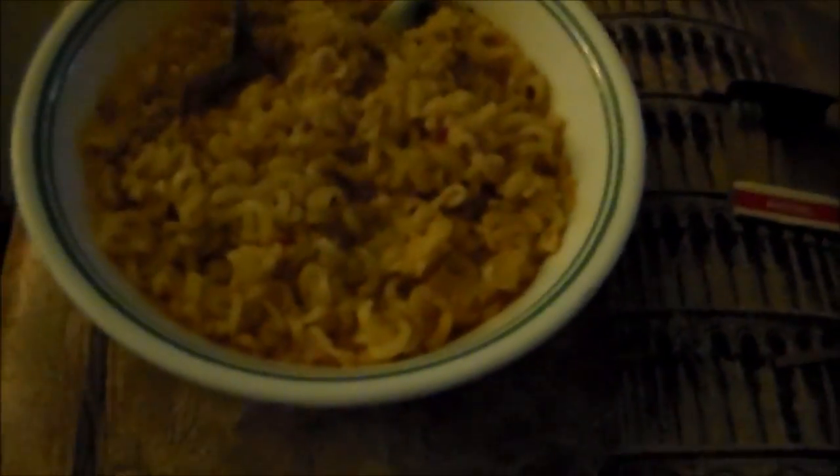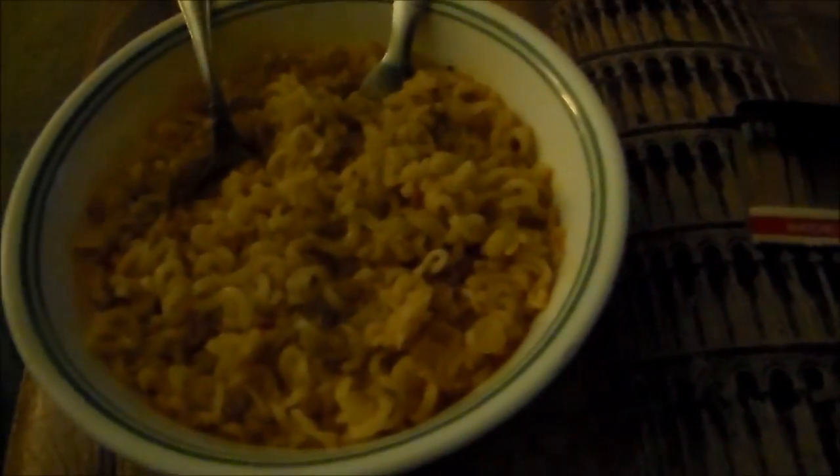I completely forgot to describe the noodles — they were very soft and chewy. They're chewy, not soft to the point where you can swallow them whole, but you have to chew them a little bit. And that's what you want — good consistency, good texture.